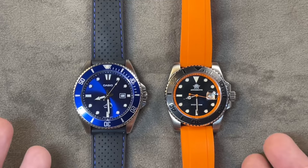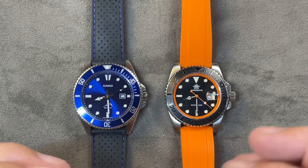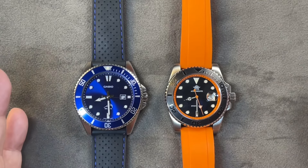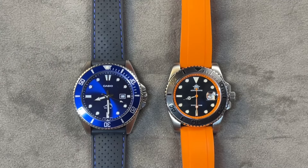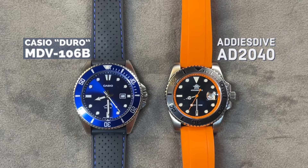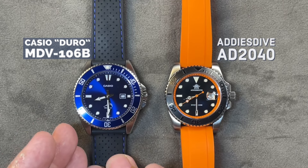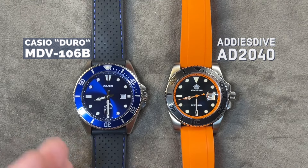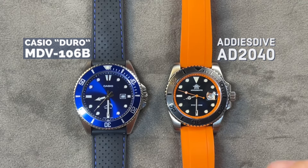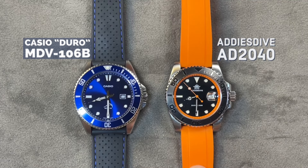Alright guys, here we have the contenders. We don't want them to actually beat on each other because we don't want to mess anything up. It is 8:30 p.m. — let's get down to business. Here we have the Casio Duro MDB-106B, the blue version. I had a black one but I sold it. And here is the Adesdive AD-2040.